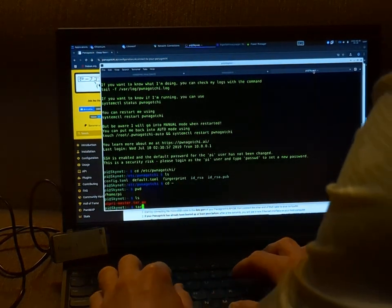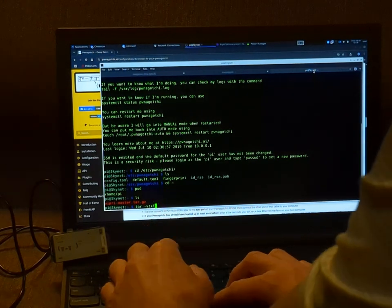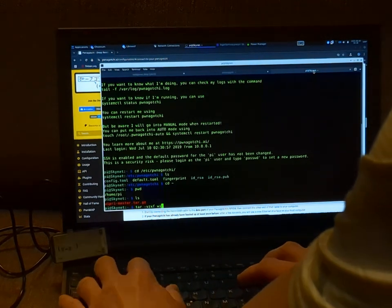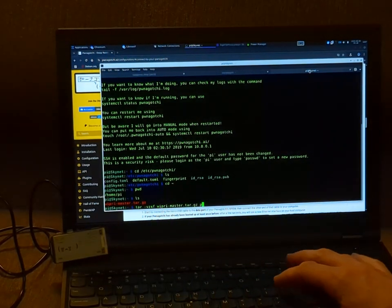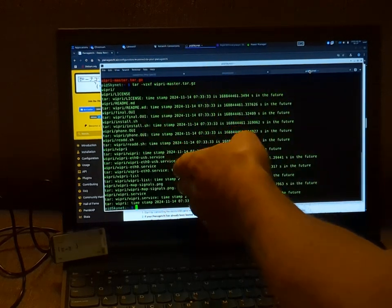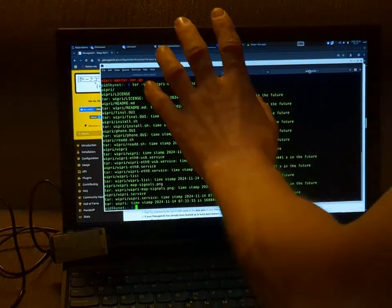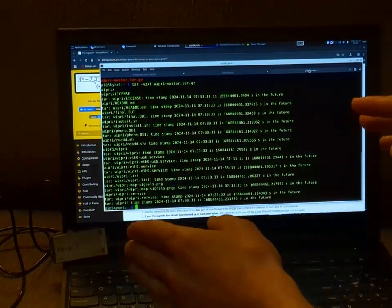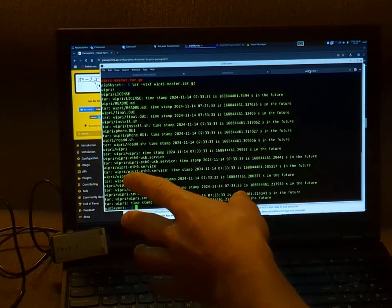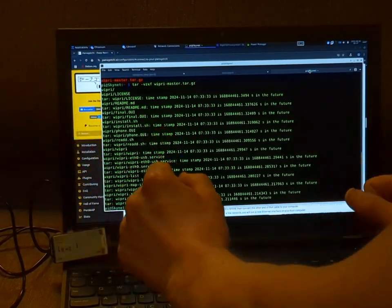At this point I'm going to extract the file using tar with the VZXF flags — verbose for V, and extract — to decompress this archive. We're just going to type out the file name. Our Pwnagotchi is out of date, so it's giving us a bunch of messages about the timestamp — don't worry about that, that's just because we don't have a hardware clock. You can add one if you want to care about time, but it's totally optional and it's not going to make it work any better.